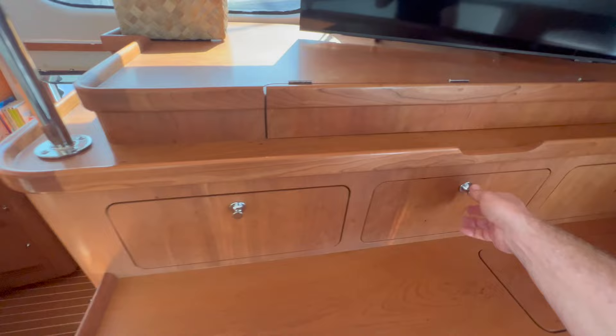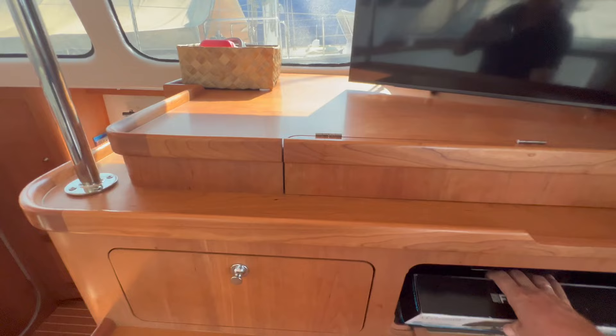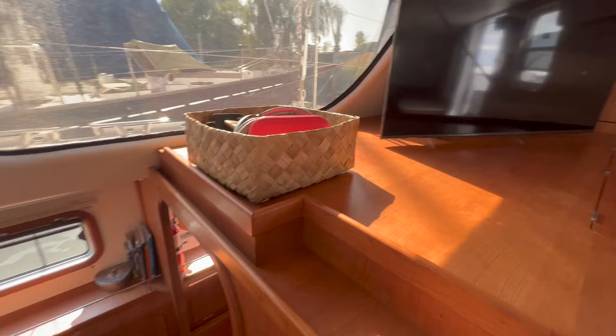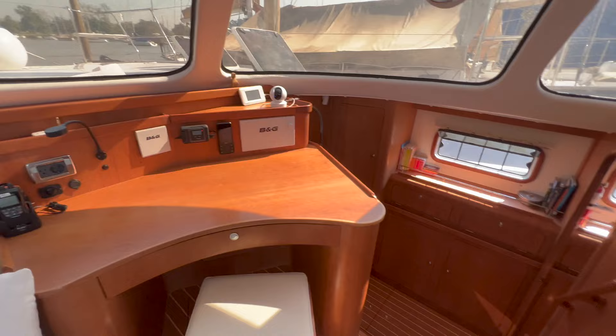I'm pretty tall, so we increased the height in the hallway. On the boat, nothing has sharp corners — this is our only sharp corner and that's because of our request. But everything is nice and smooth, with 60 or 90 degree curved angles.